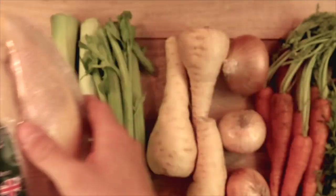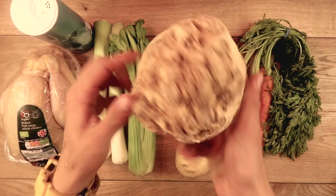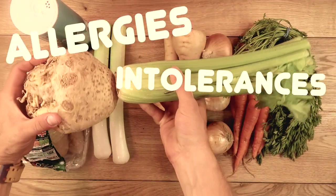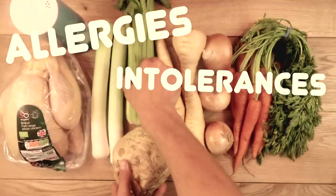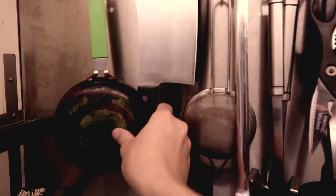Are you suffering with the side effects that come along with leaky gut syndrome? For instance, food allergies and intolerances? Have you been diagnosed with an autoimmune disease? Then you're in the right place.